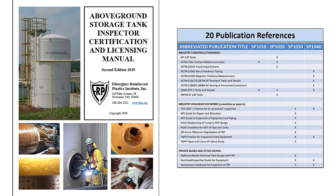A correlation between standard practices and publications referenced are illustrated in this chart, showing the majority of common subject matters centered around damage mechanisms, plus integrity and leak testing.